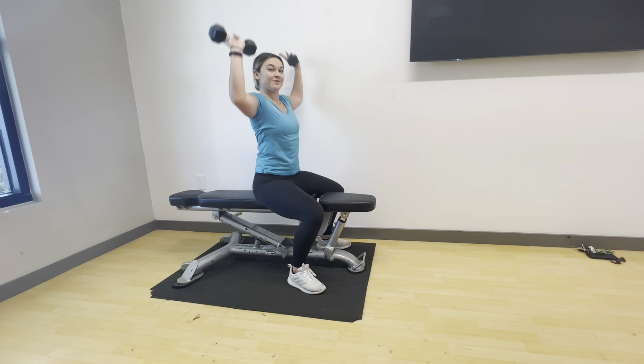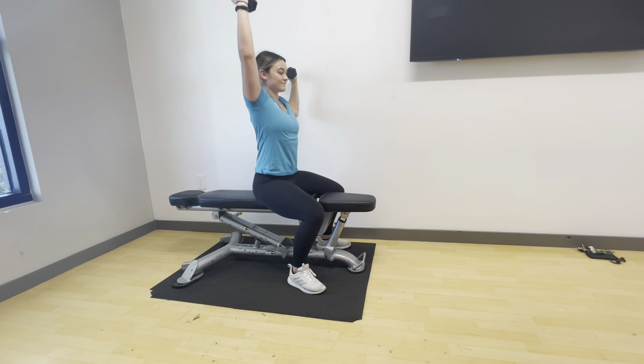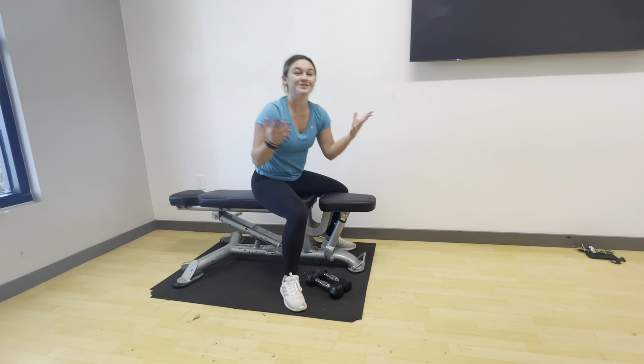Making sure we're breathing through every repetition here, and taking the option of doing one at a time is also there for us as well. Try just a few more here, and one more for good measure. Try this at your own pace and at your own rate.